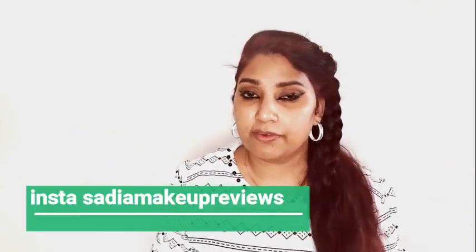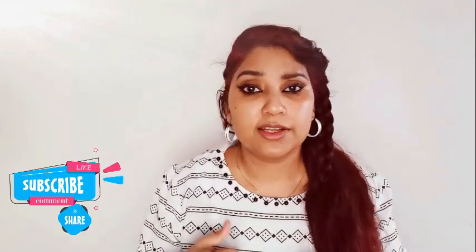Hey guys, Assalamualaikum, welcome back to my channel — it's me Sadhya. If you're new here, welcome! I know I have been uploading a lot lately. My phone had a lot of issues, so I ordered a camera and now it's running. I hope the video quality is good. Today I'm going to talk about the Makeup Revolution foundation which I bought two months ago. Without wasting any time, let's get started. If you like this video, please like, share, and subscribe.